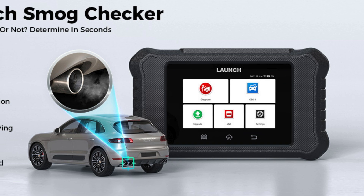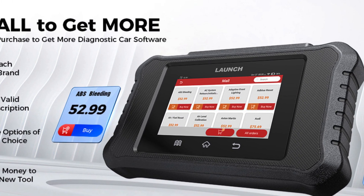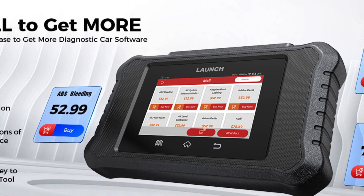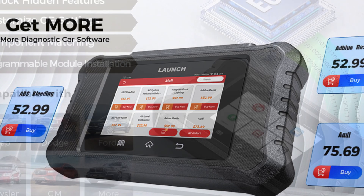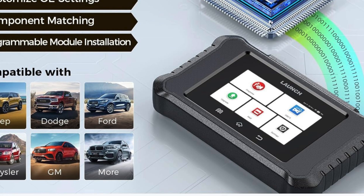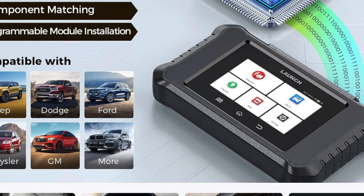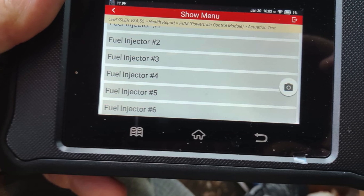Designed with beginners in mind, the Launch X431 FGC 2.0 offers extensive support resources to guide you through any diagnostic challenge. And with a 30-day return policy and 24/7 tech assistance, your satisfaction is our priority. Upgrade your car care game today with the unmatched capabilities of the Launch X431 Creader Elite 2.0.